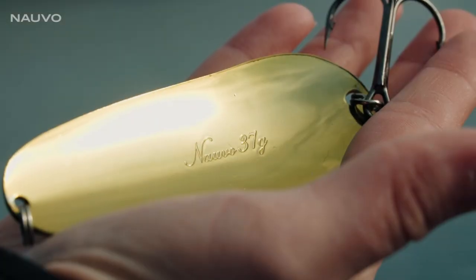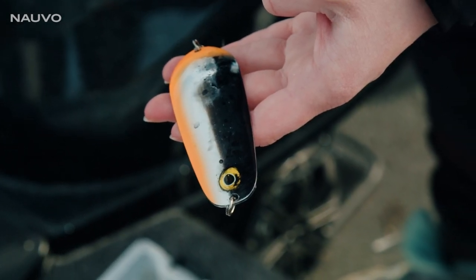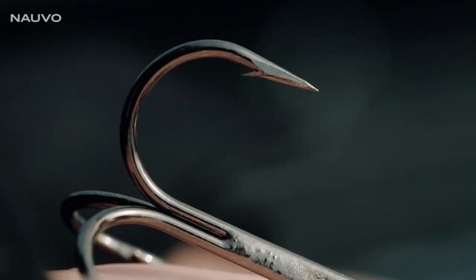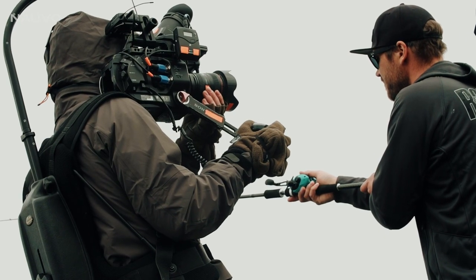The NAVO weighs 37 grams. It's easy to fish and has this slow rolling action to attract predators all over the place. You can drop it, you can yo-yo it, you can reel it.